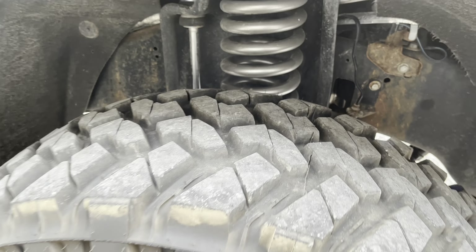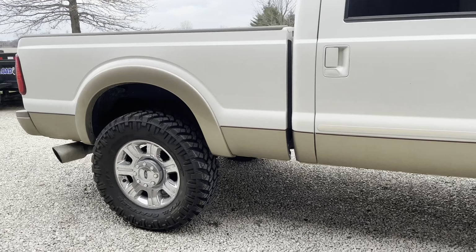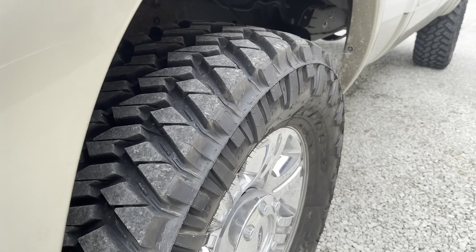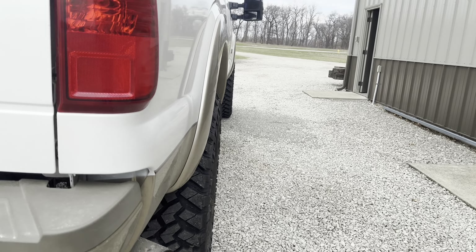The wheels are like brand new, and then there you can see how far they're poking out.